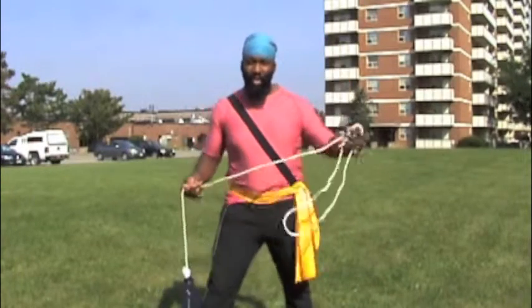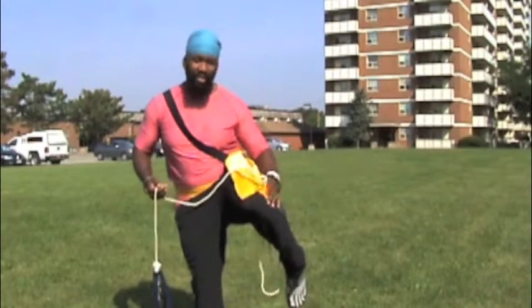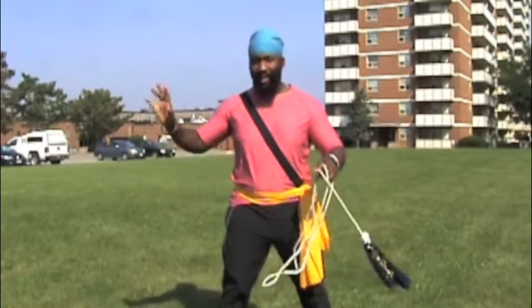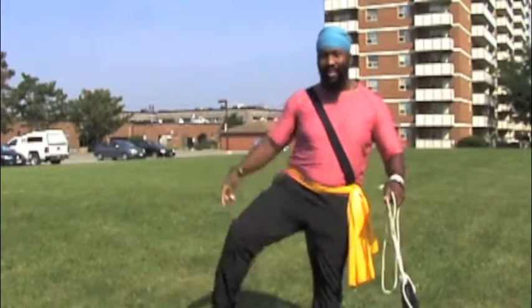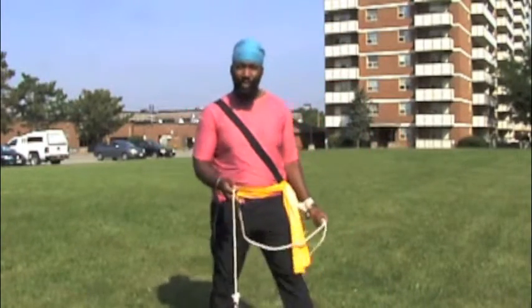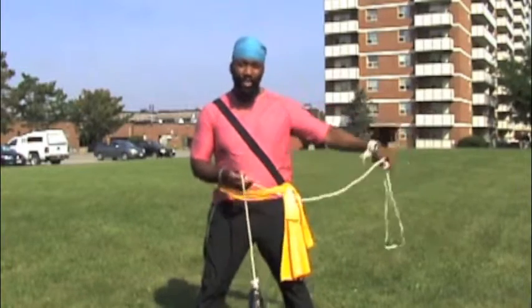So if I'm going to shoot with my anchor knee, my anchor knee is at the front. If I'm going to shoot with my lead knee, then in the direction I'm facing that needs to be at the front as well. So you put the knee that you want to shoot with at the front in the direction you're facing.